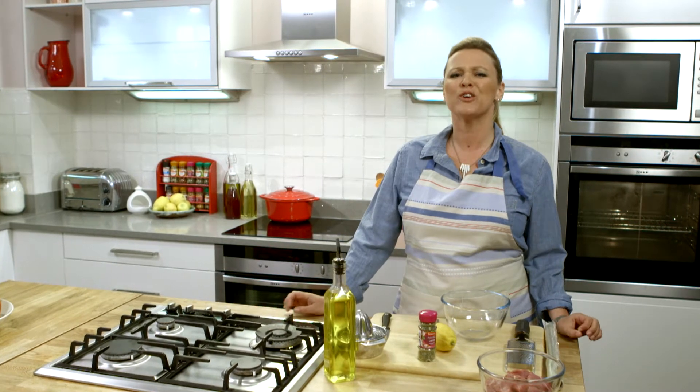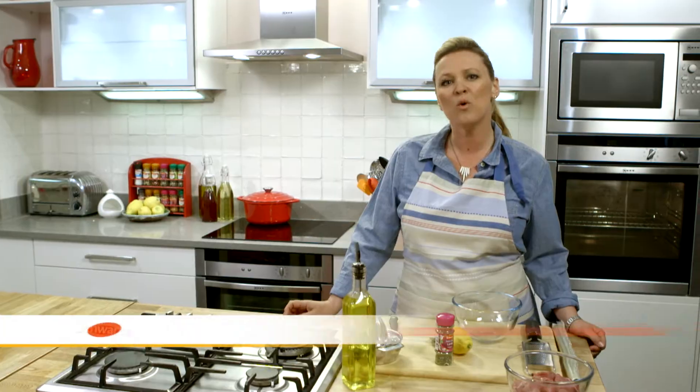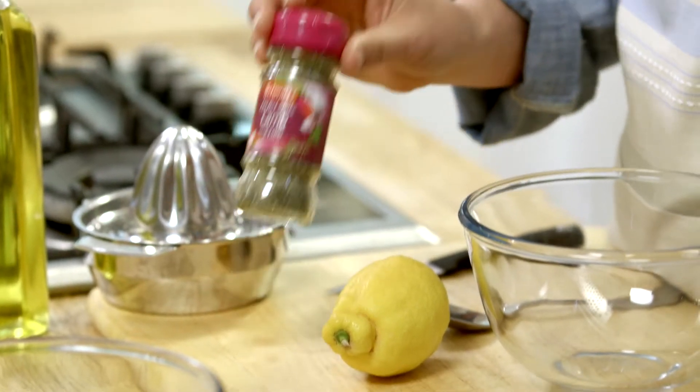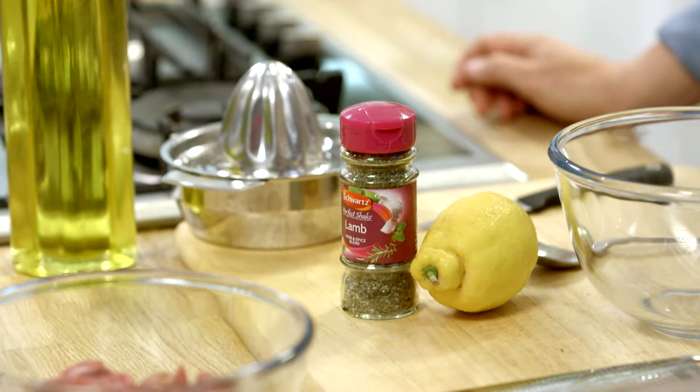Hi, I'm Lizzie and I've got a great Mediterranean treat to share with you. Perfect for those warm evenings when you can eat outside with friends. It's lamb souvlaki with Greek salad. To make this I'm going to be using the Schwartz Perfect Shape blend for lamb, which really brings all those delicious flavours together. Let's get stuck in.